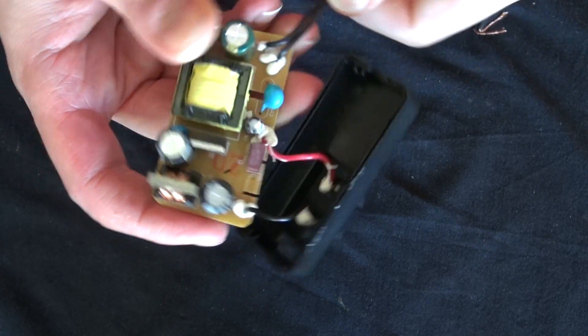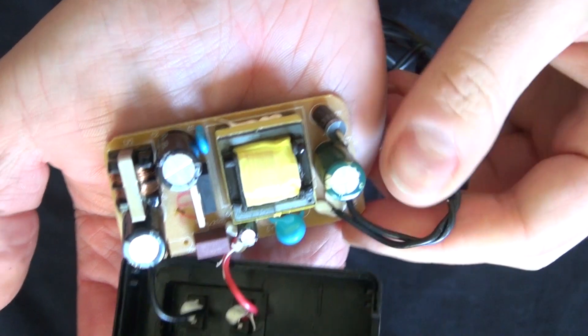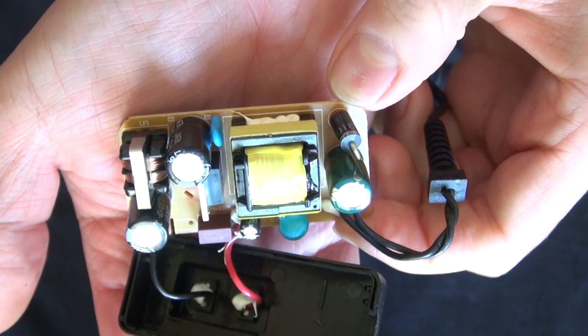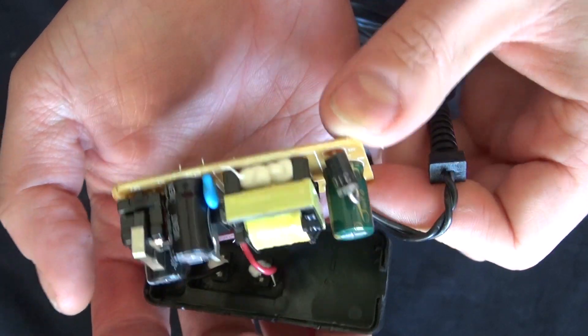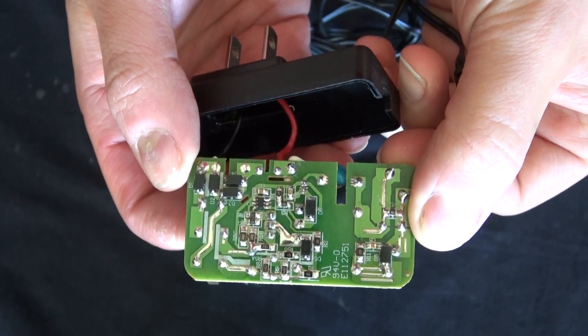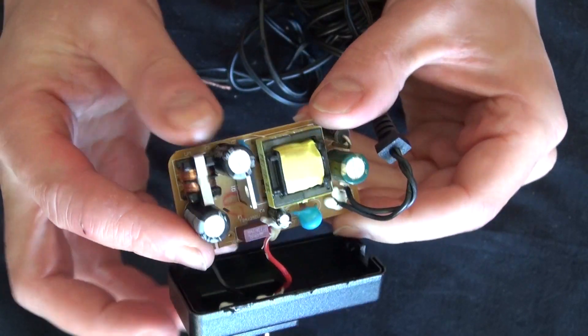Look at these components. They look very nice, very clean, and healthy. Everything looks like it's going to function well, because this plug is fairly new, so of course everything in there is going to be functioning correctly. So let's get desoldering.